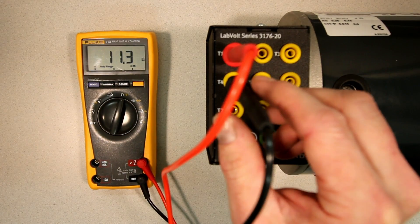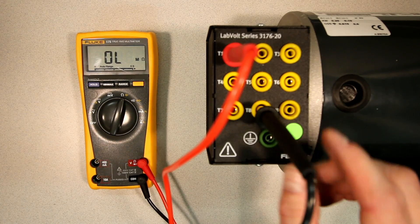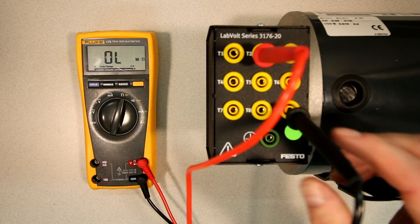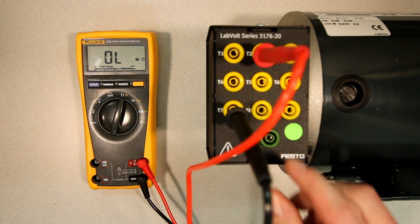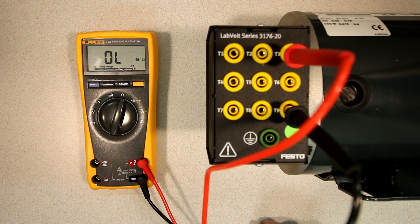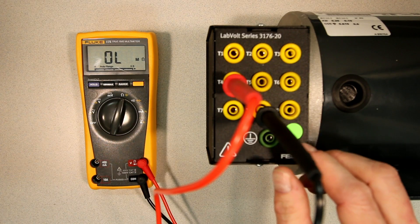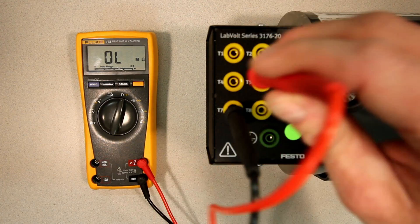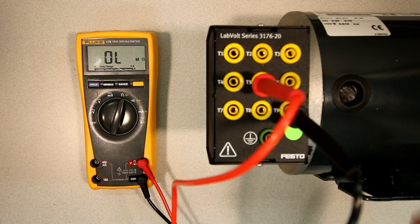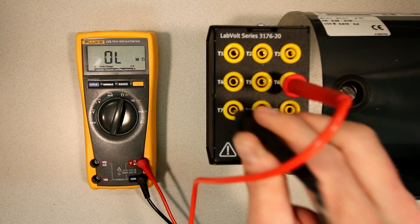Now let's see whether we have continuity between T1 and T7 — nope. T1 and T8 — nope. T1 and T9 — nothing. There's no continuity between any of these terminals. T1, T2, and T3 have nothing to do with 7, 8, and 9. Let's check 4 with those — nothing. Five has no continuity to 7, 8, or 9. And 6 has no continuity to 7, 8, or 9 either.